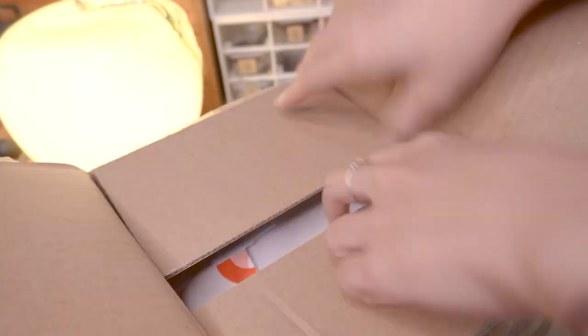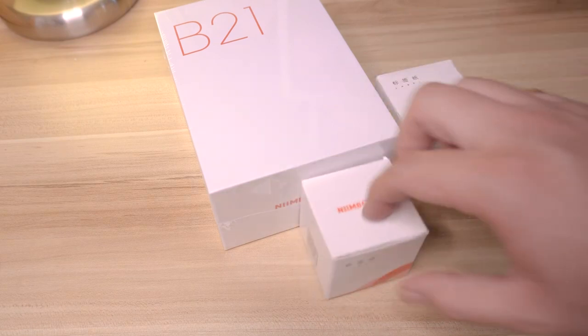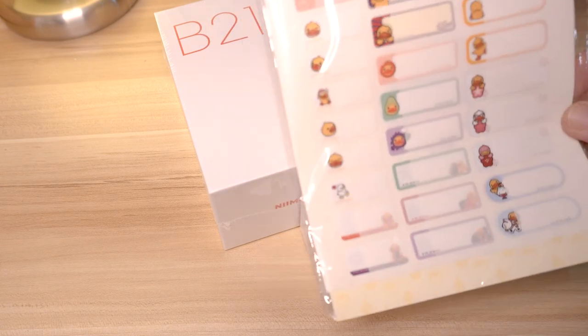Some presents! What do you know? There's another toy that I bought for my wife. It's a label printing machine. Quite small though, and it's cute too.